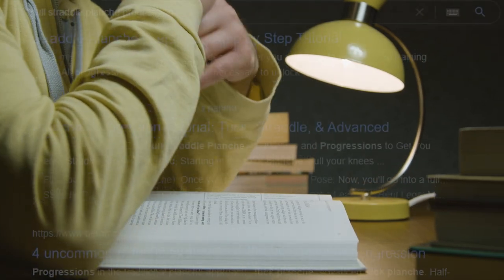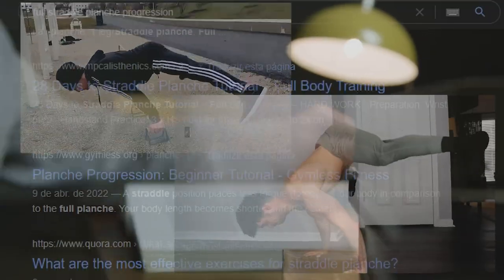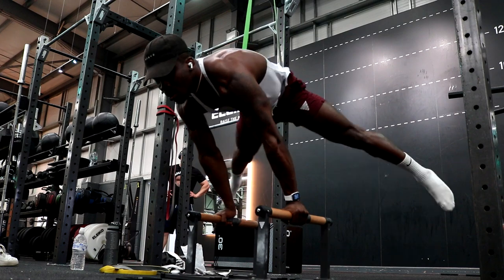I spent a full week researching powerlifting programs, strength programming, reading books, looking at videos, understanding the whole ins and outs of programming for strength. This was partially to make videos on strength principles, but also to understand how do you program effectively for a strength skill like the planche. And this was the start of something great.